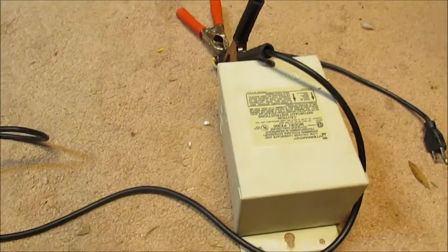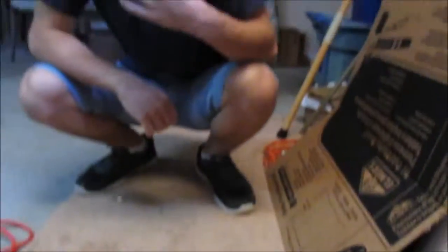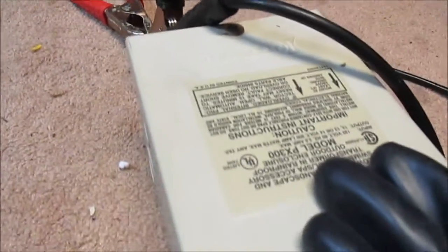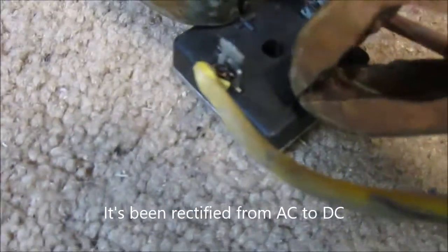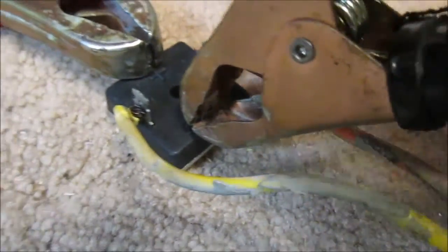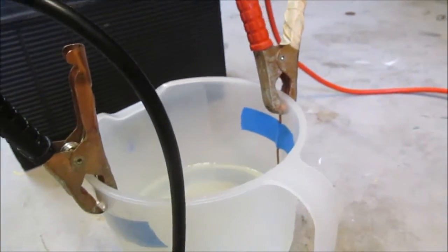Alright, so this is our rectified transformer setup. We showed it to you in another video, but basically what we have here is an outdoor transformer that goes to 12 volts, and it's at 300 watts. It's been rectified with a full bridge rectifier, so the positive and the negative have been hooked up here, and the actual transformer itself, which steps up an alternating current, has been attached here and here, so its current is split into positive and negative that we can then use in this salt water to make hydrogen. That'll show you whether or not the current has been rectified properly.